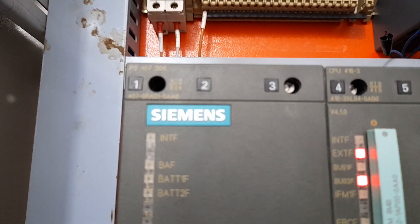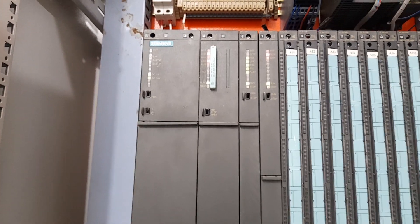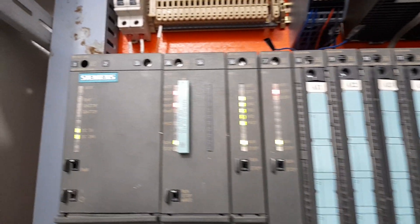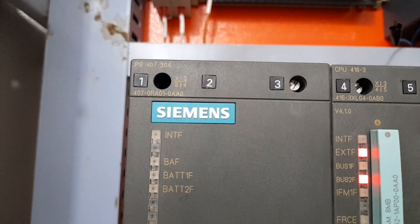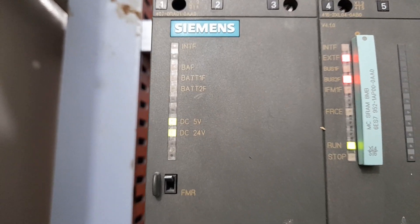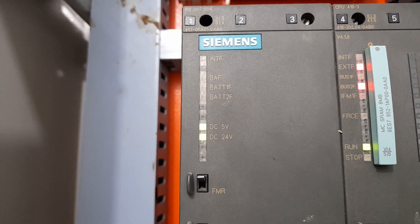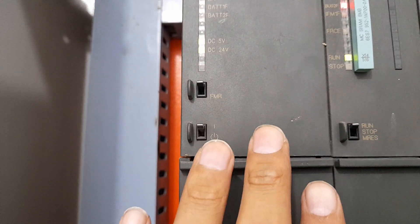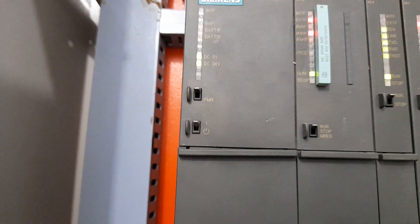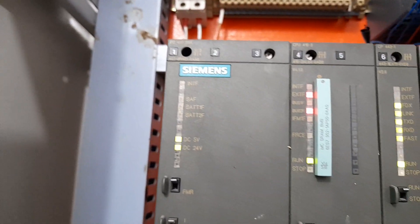Next up is the first module in Rack 1. You can clearly see PS407 20A — this is the power supply module. It takes 220 volt AC and through the backplane bus it energizes the CPU, communication processors, and the rest of the system modules. Its rated capacity is 20 ampere. You can see various indicators: internal fault, battery fault, battery one fault, battery two fault, DC 5V, DC 24V, and power on/off switches.